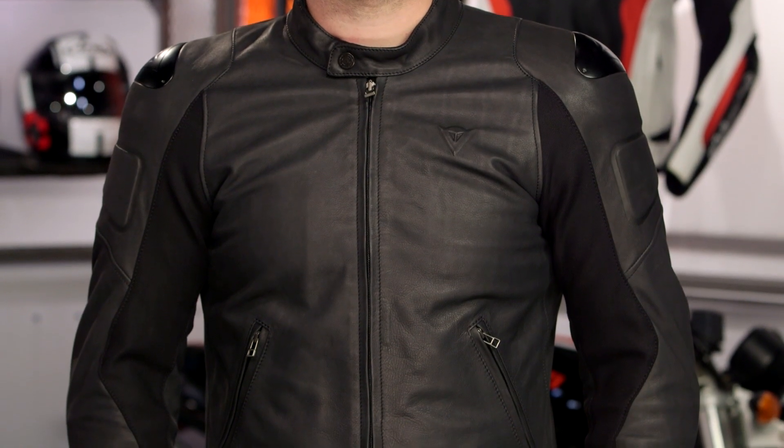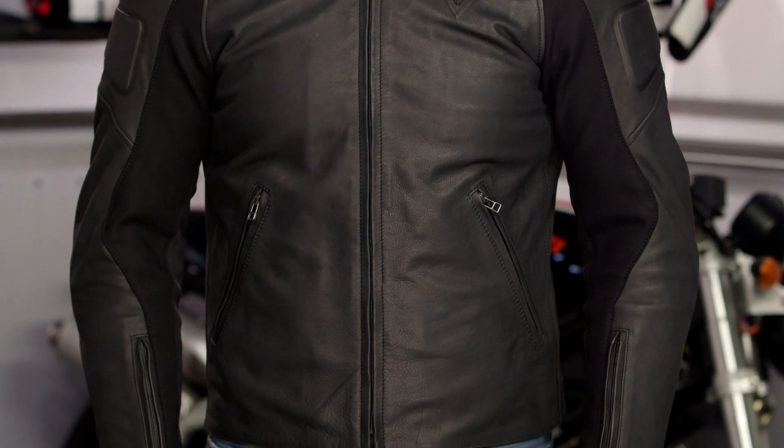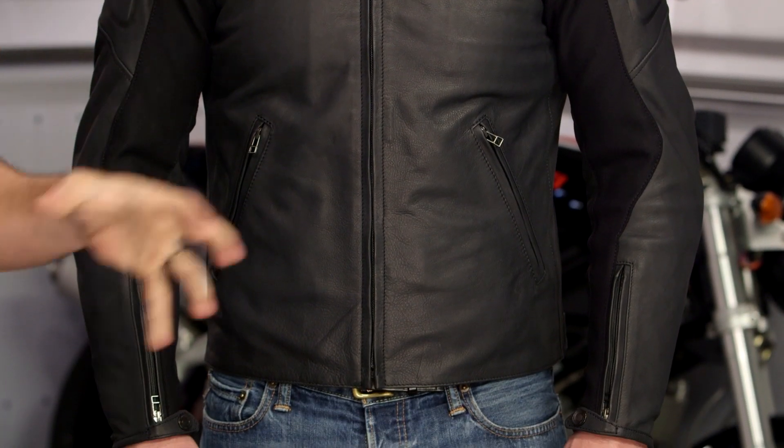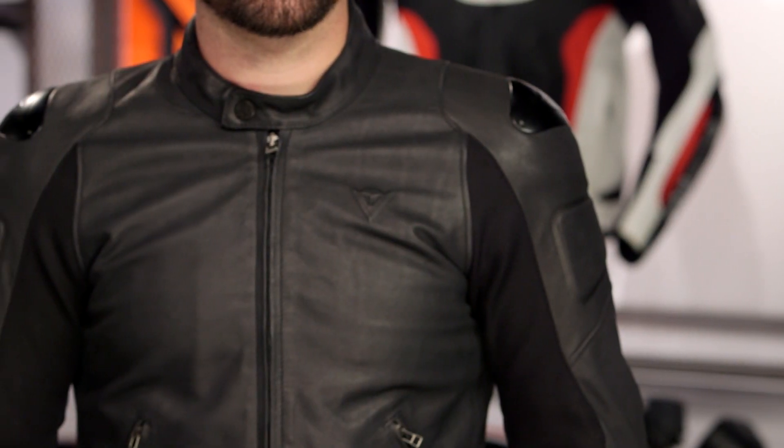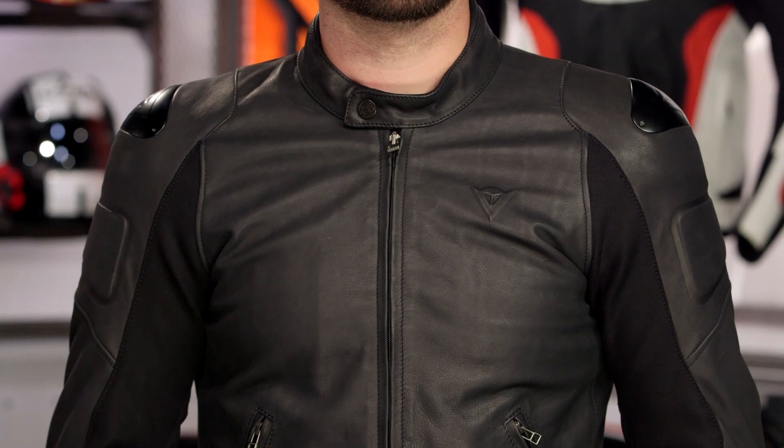Street Darker — I love it. Check plus, Dainese. You get an A for this one. I've been screaming at you for years, and I'm glad you finally came back to top dead center. New, released at the end of 2016, we'll probably see it in early 2017. This is the Street Darker, part of the Dark Rider collection from Dainese. I've seen Alpinestars do Black Shadow. I've seen other manufacturers like Icon and Revit do murdered-out jackets. This is classic Italian done in black.